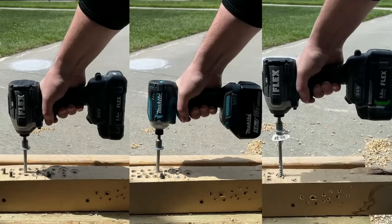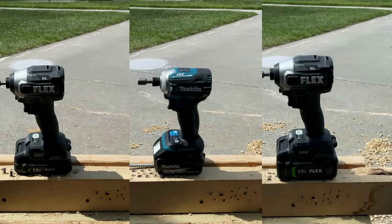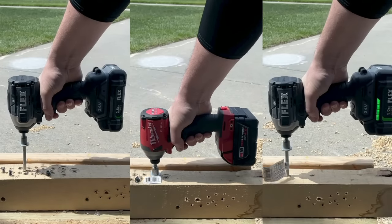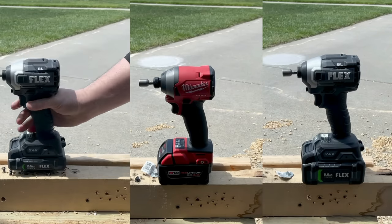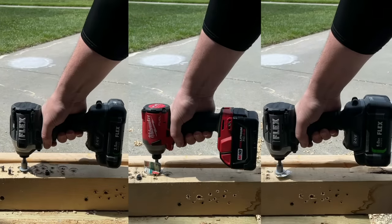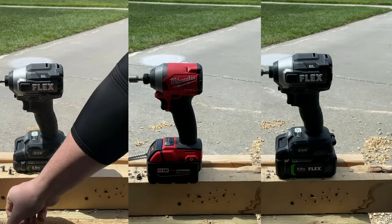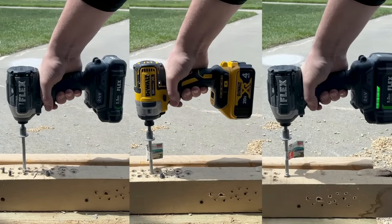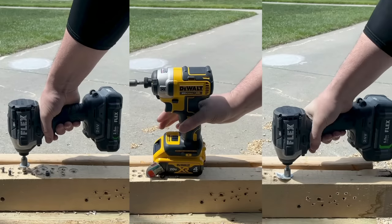On removal, the Flex 24-volt with the 5-amp-hour battery is able to beat it out, and the 2.5-amp-hour just narrowly edges out — you probably don't want to touch those because they're really, really hot. The Milwaukee Fuel Gen 3 impact driver with the 4-amp-hour battery takes out the Flex 24-volt 5-amp-hour battery. When you really put these tools head-to-head and drive them really hard, your top-tier brands are going to be a little bit better because they've been engineered and tested. This really solid white oak is putting these to the test. The DeWalt looks pretty easy — really close — and it's going to be able to beat out the Flex 24-volt with the 5-amp-hour battery.